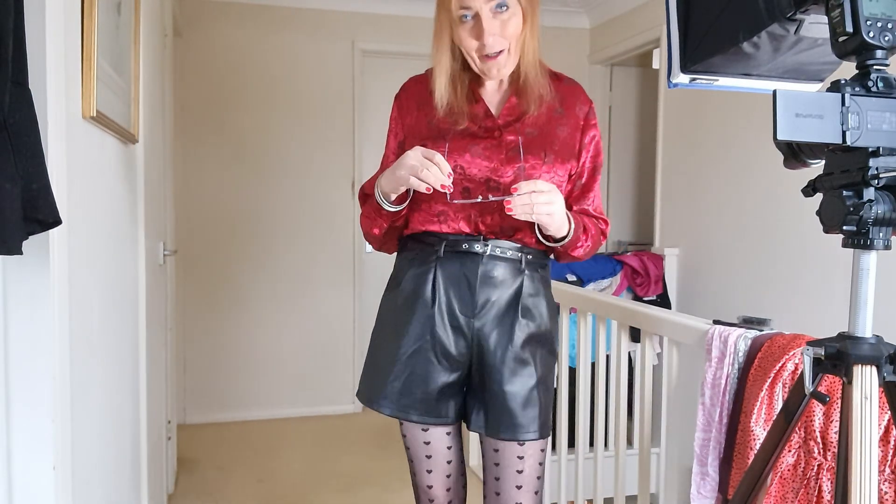And of course I'll do the glasses pose as well. What do you think — do you like this look?